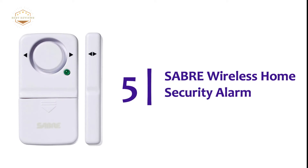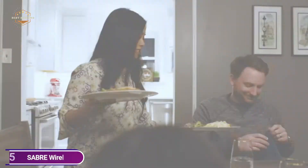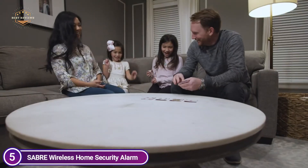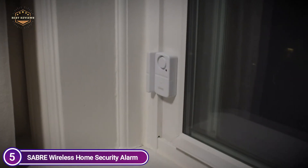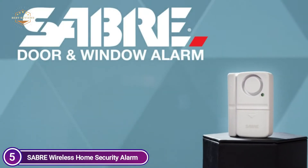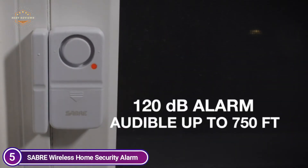Starting our list at number 5, the Saber Wireless Home Security Alarm. The easy-to-use home security alarm features three different settings that can be adjusted to turn off, alarm, and chime. This is perfect for alerting you whenever guests or children arrive and leave your home. With a premium white color that is favored by consumers, the alarm is attractive and will look great in your home.